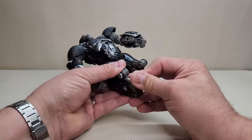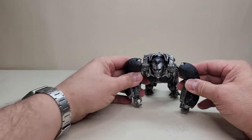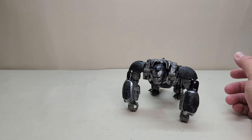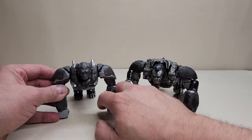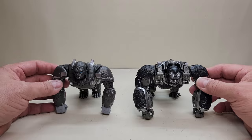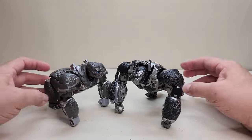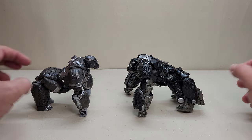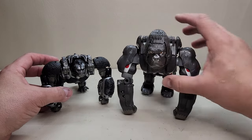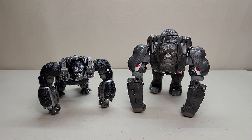A couple of quick comparisons: here is the Studio Series 106 Leader Class Optimus Primal next to the Voyager Class figure from Rise of the Beasts. I think this Leader Class Studio Series figure is a definite improvement, though they do look pretty cool together. And I'd be remiss if I didn't show him with the original Beast Wars Optimus Primal — this is the 10th Anniversary edition, the more cartoon-accurate one.